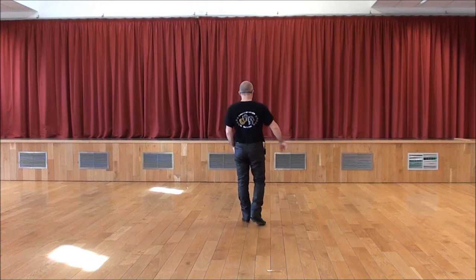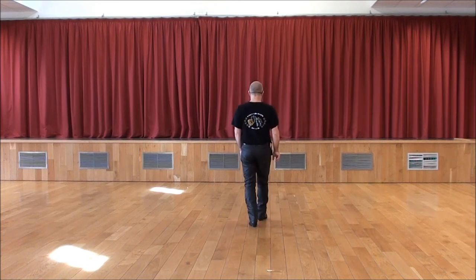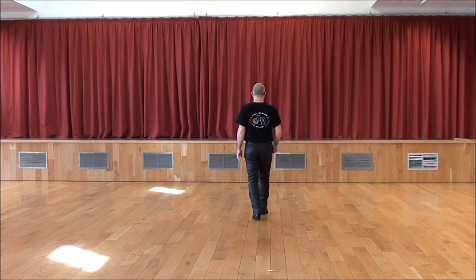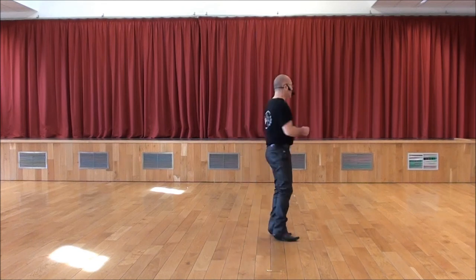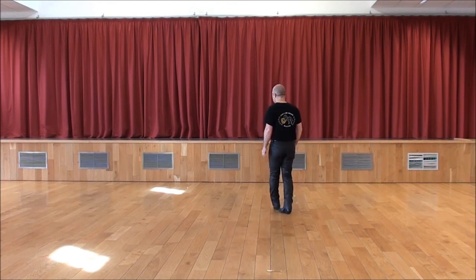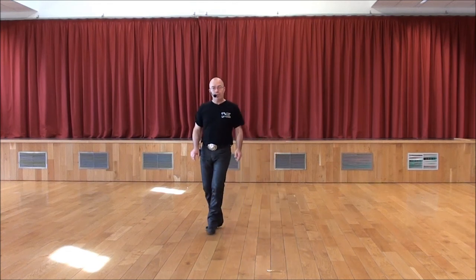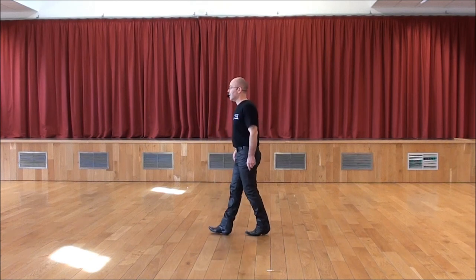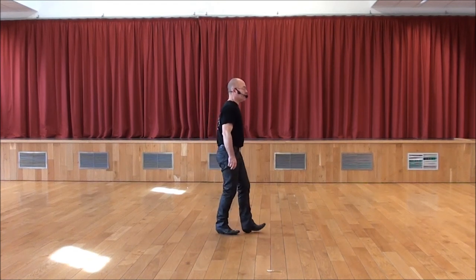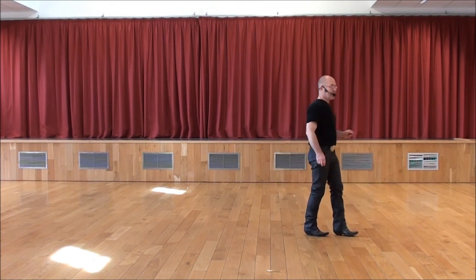On va enchaîner avec la section d'avant, qui était pointée à droite. 7, 8. Pointe et hold. Rassemble pointe et hold. Rassemble talon droit. Rassemble talon gauche. Rassemble marche. Marche. À droite rassemble devant. À gauche rassemble derrière. Coster step. Droite, gauche, droite. Suivi d'un step de demi-tour. Depuis le début.